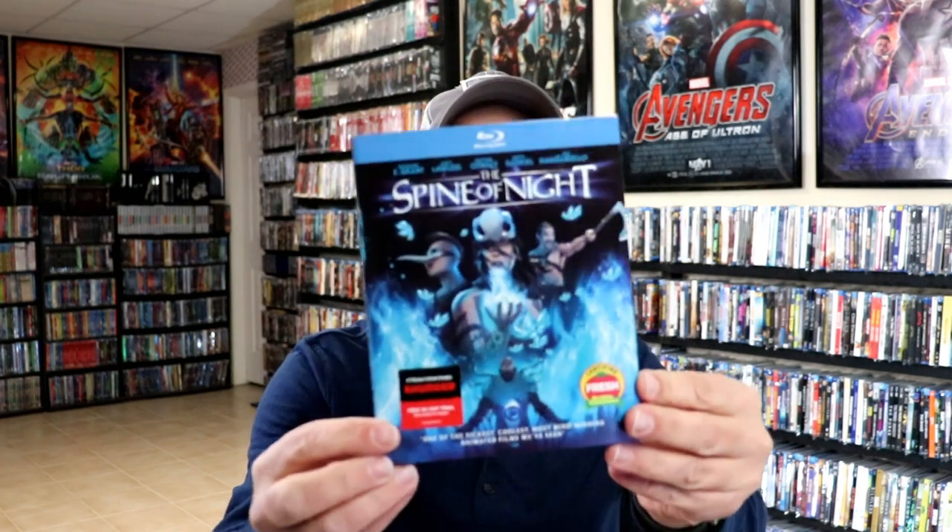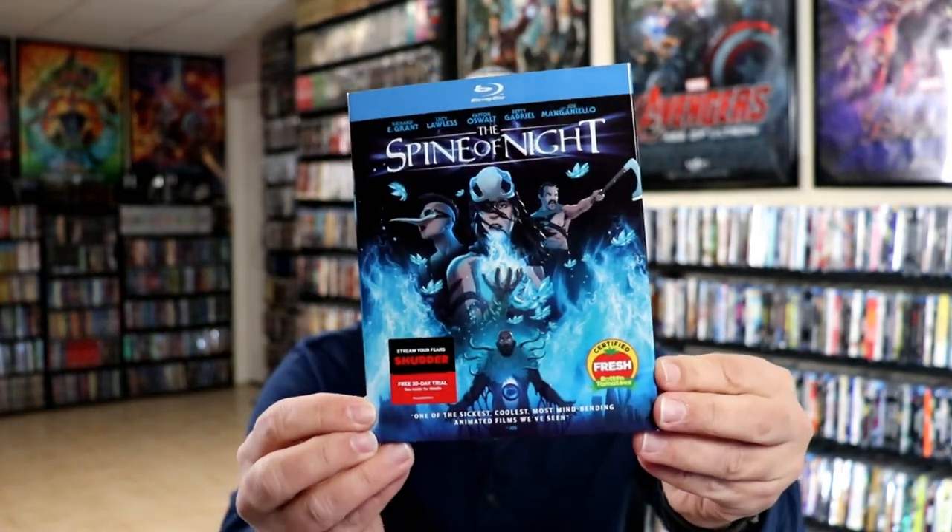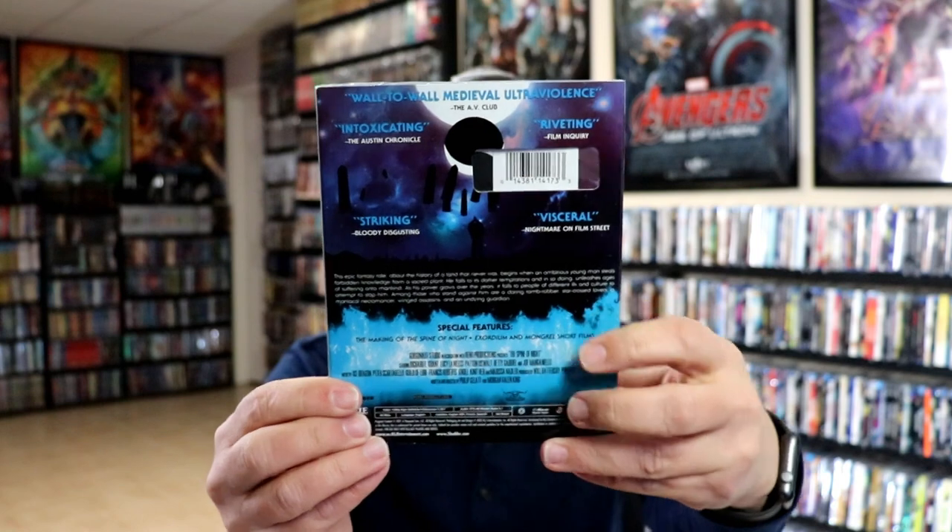I do have an affiliate link down below where I purchased these bags off of Amazon, if you're interested in checking that out. I also wanted to take time to show you just the regular Blu-ray release with this beautiful looking slipcover, embossed. Really like the artwork on this one.